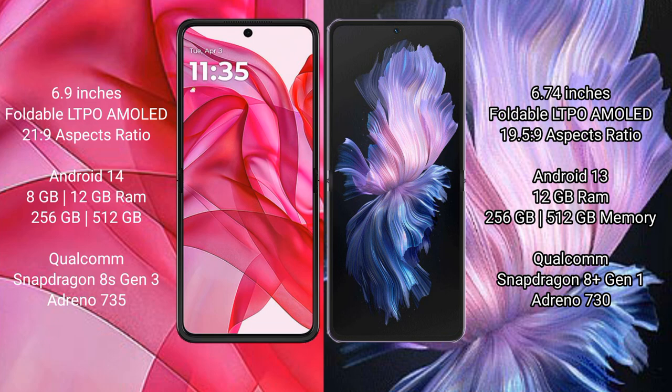The Motorola RAZR 50 Ultra runs on the Android 14 operating system, while the Vivo X Flip runs on the Android 13 operating system.